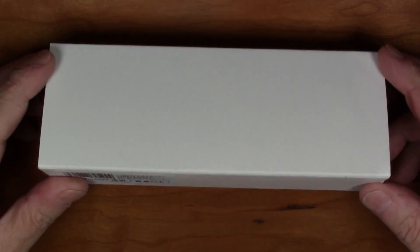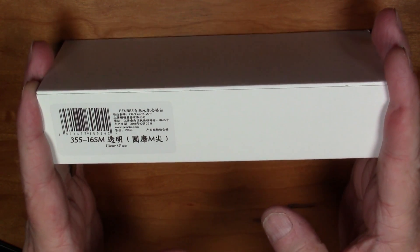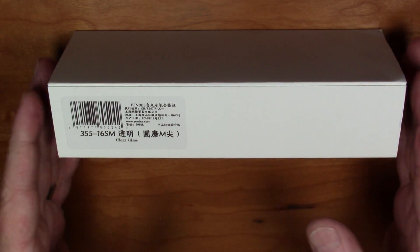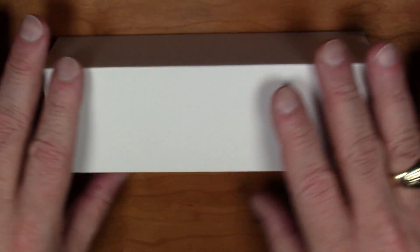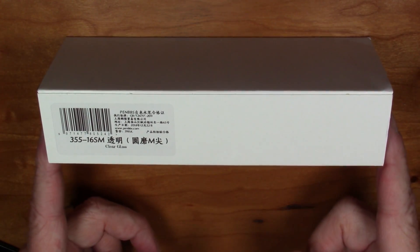Greetings everybody! This innocuous-looking plain white box holds a brand new pen which just came on the market. I'm going to do an unboxing-style review today where we'll unbox the pen and you'll see my first impressions on the fly. This pen is the Pen BBS model 355, and it has a very cool filling mechanism which will hopefully be exciting to see.